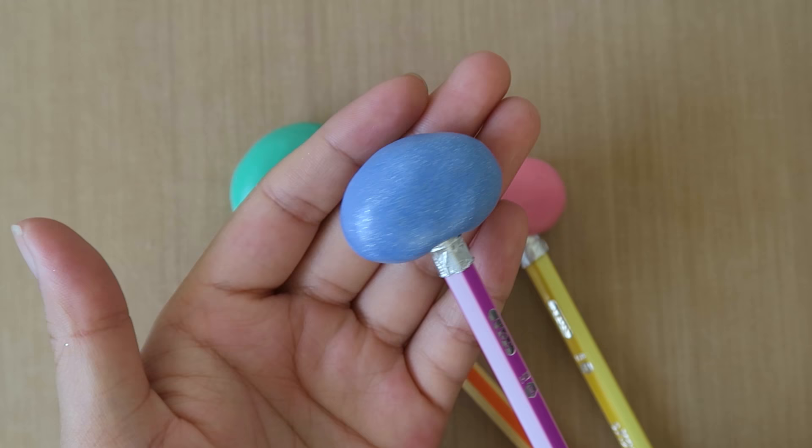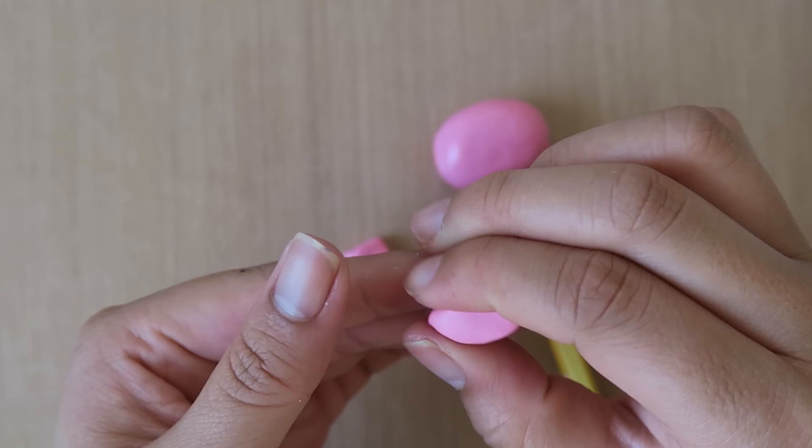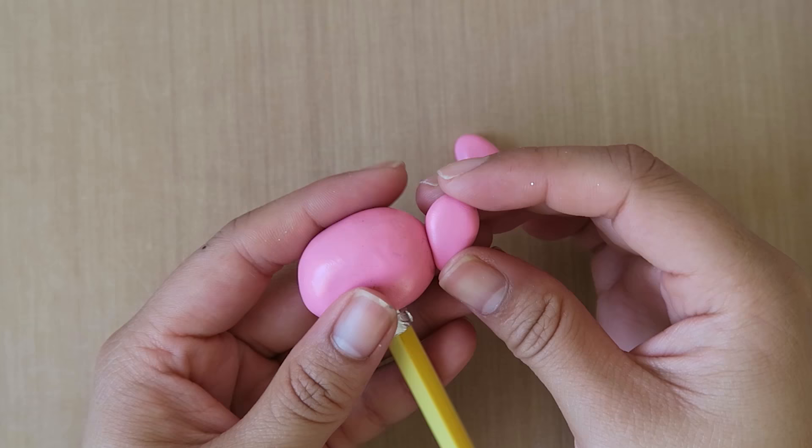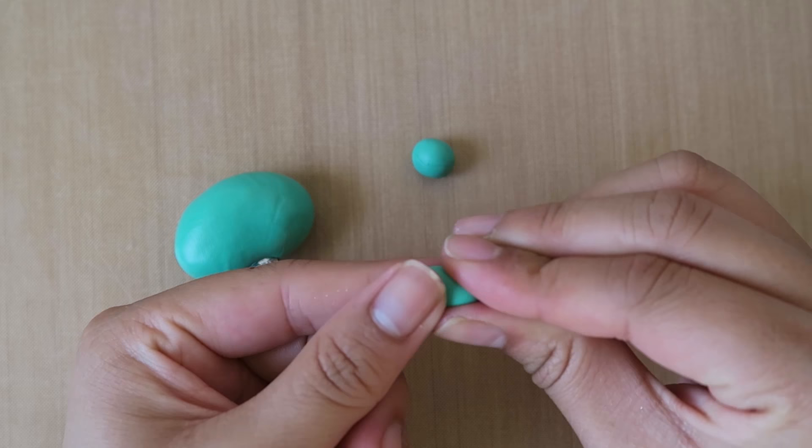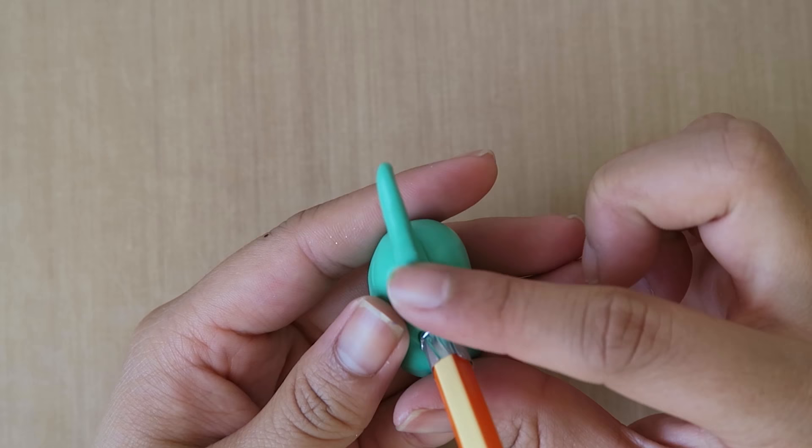To make Poppy's ears, take two even pieces of clay and shape them into a teardrop shape. Then attach these to the side of her head, and blend the clay together with your fingers. Branch's ears are longer and pointier, and you should attach them a little lower on his head, like so.